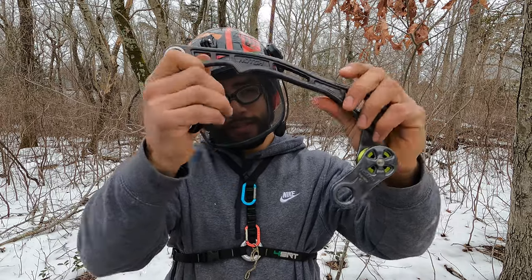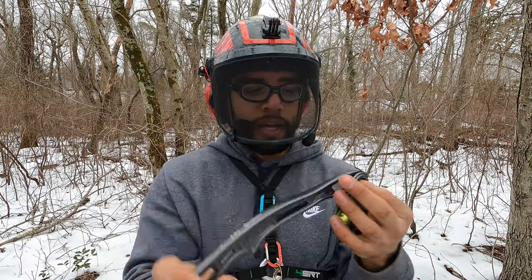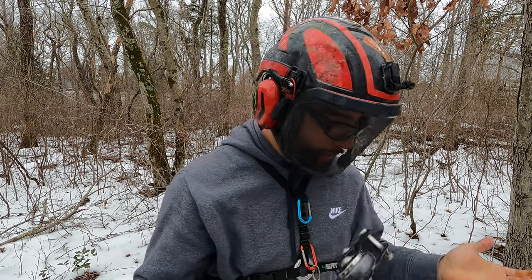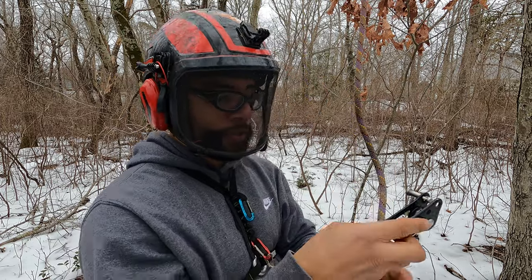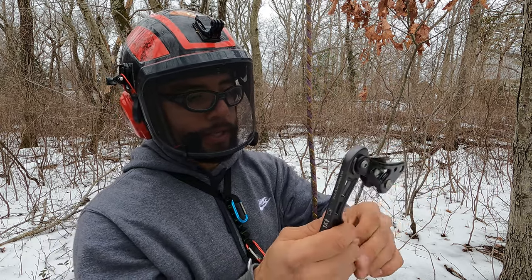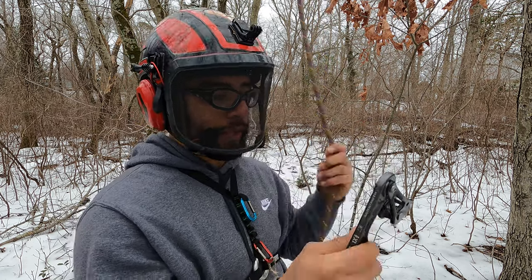In today's video I'm going to be reviewing this rope wrench tether — it's the Fusion Group Wrench Tether made by Notch. It's a really cool product, it's fun to use, mainly because there's this spring right here at the top and it gives the rope wrench that much more energy to engage itself.